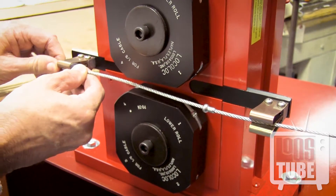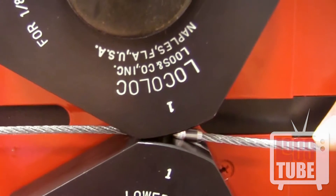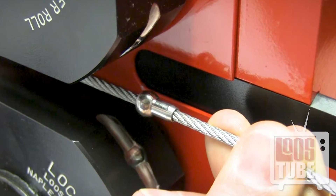Snap both ends of the cable onto the feed guide. Place the ball at the beginning of the socket at the number one position. If swaging single shank ends, be sure that the shank is pointed to the right as shown.